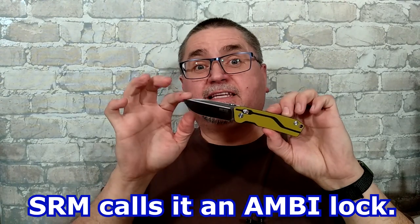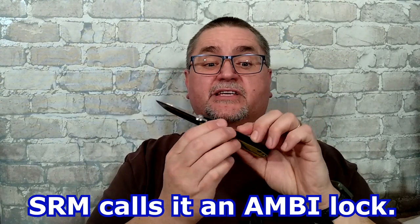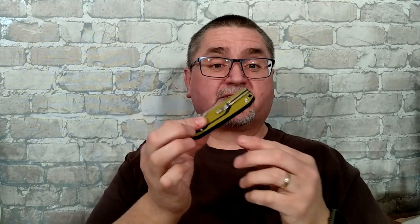This is an Axis Lock knife, D2 steel, G10 handle scales, and a very cool pocket clip that you want to hear about. Even if you don't like little knives like this, this new technology pocket clip is really cool. So stick around — the review's coming right now.